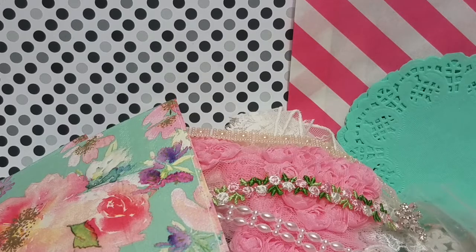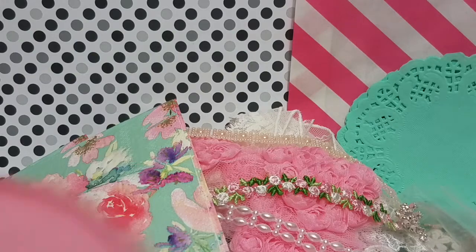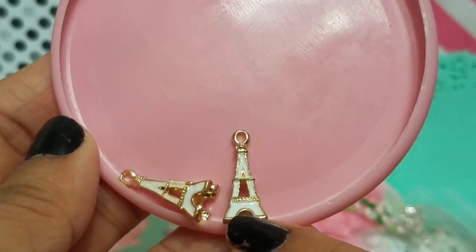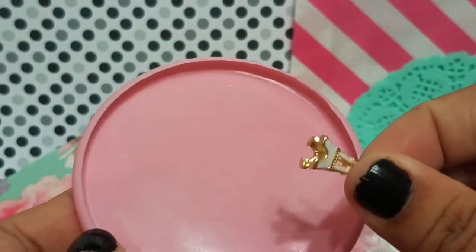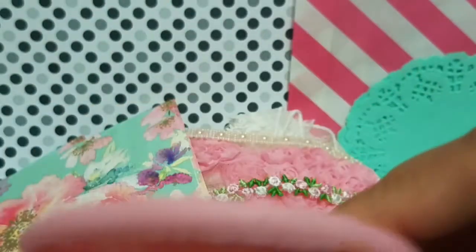This first bead kit is called the Destination Paris Kit. Go down to the description box, follow the link, and use my code to save some money. The first two pieces in here are these super cute Eiffel Tower charms — they have some white enamel on them, and it goes all the way around so whatever angle you see it from you will see the enamel. Super pretty. You're going to get two of those.